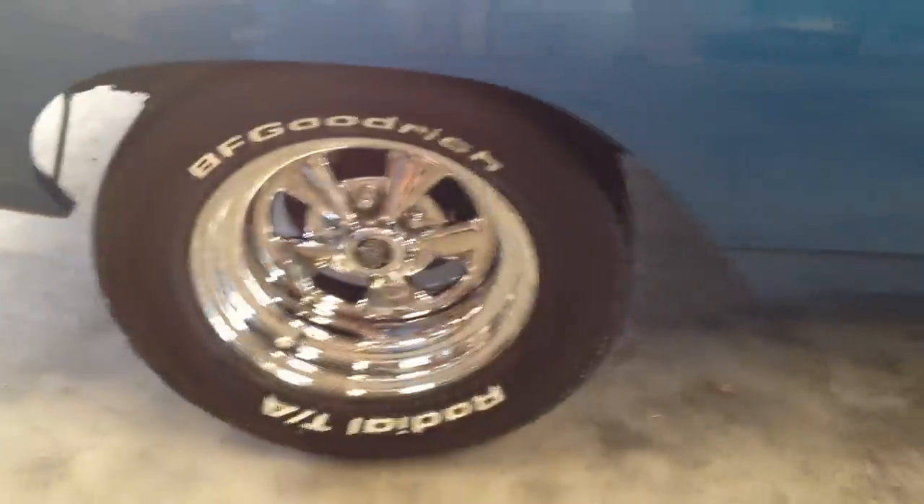The Kregger is brand new with the BF Goodrich. It got all new brakes on it. It got new drums and new discs.